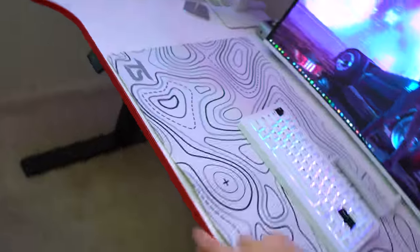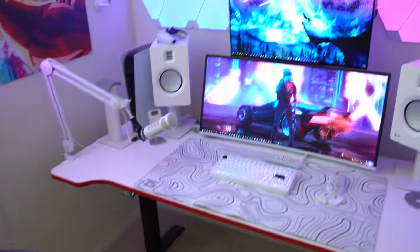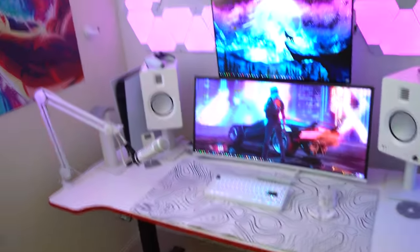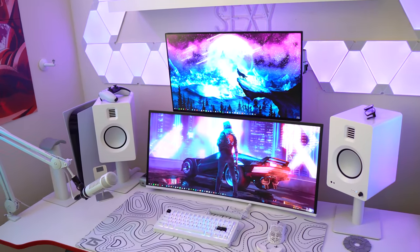As you guys can see, I removed the white electrical tape on the borders here. It was falling apart, so I thought I'm just going to rip it apart and destroy this desk when I move. But yeah, with that said, I guess it's time to slowly take it apart.